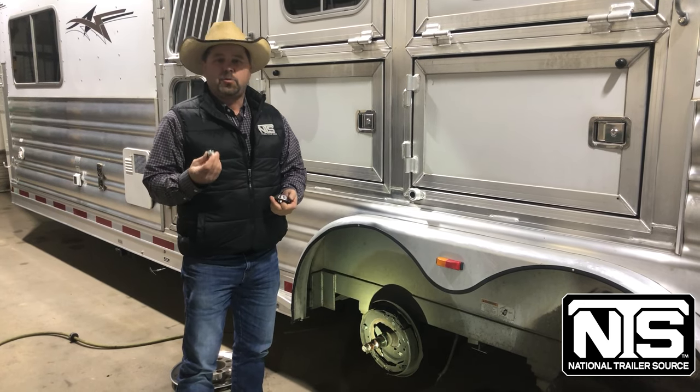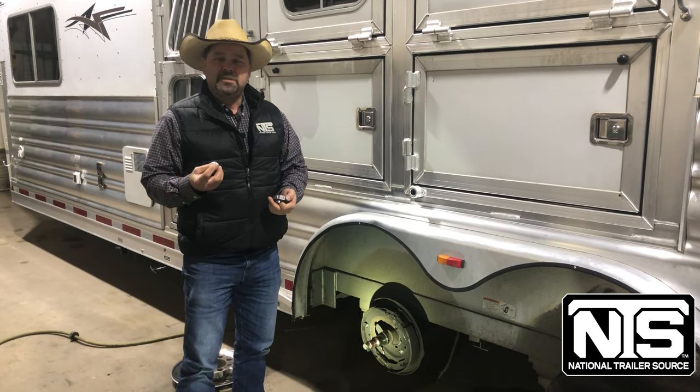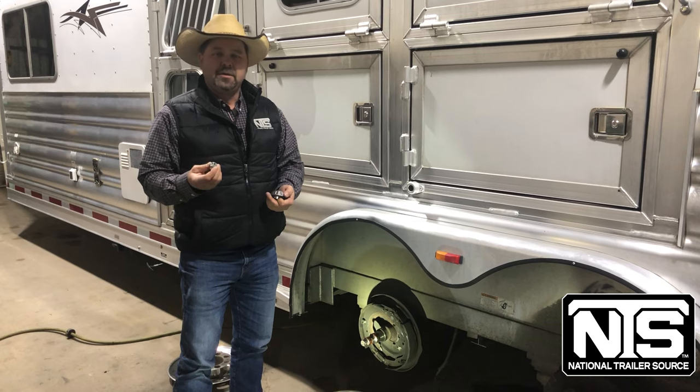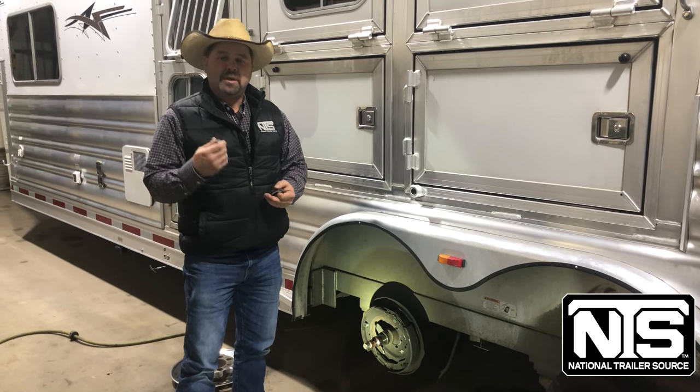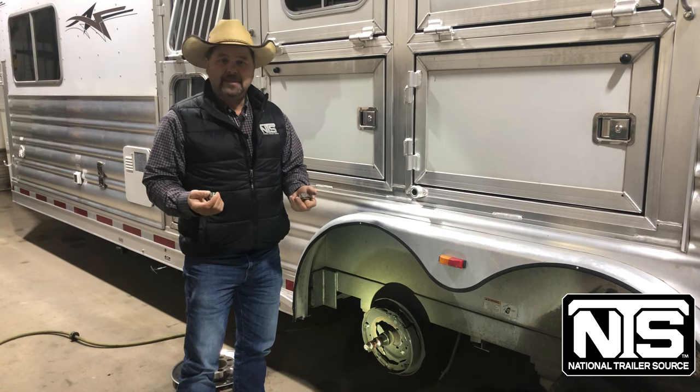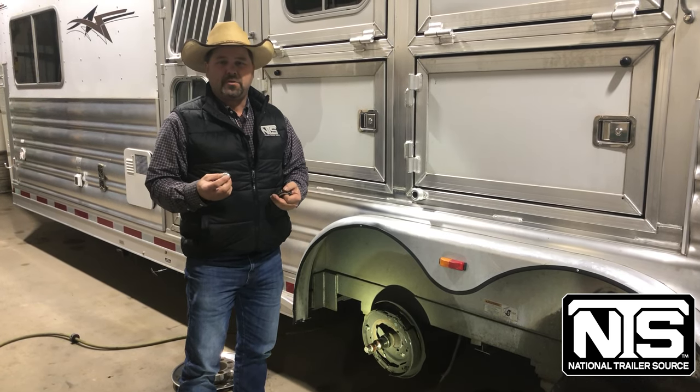The other thing we want to talk about is lug nut torque spec. All axle companies have a specific torque spec for each axle and for whatever they're rated for. So ask your dealer, call and ask us, and we can help you out on what those torque specs are.